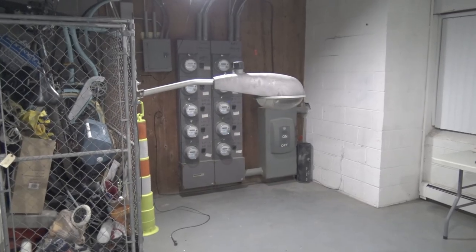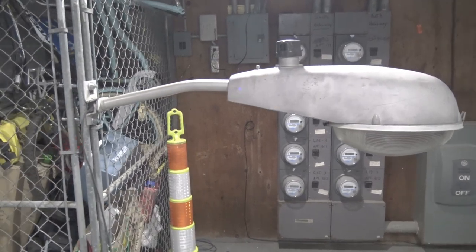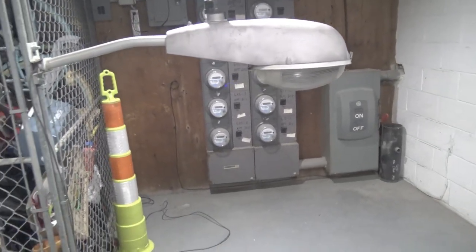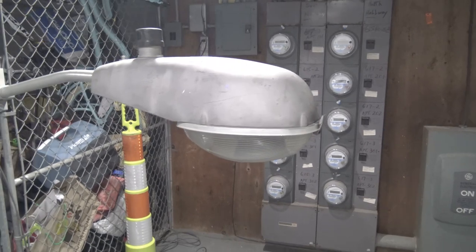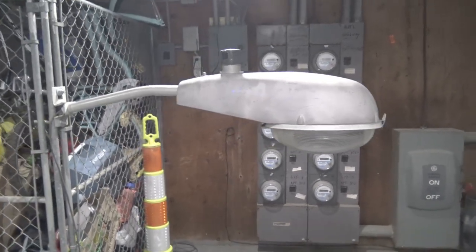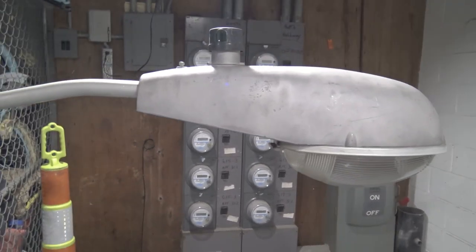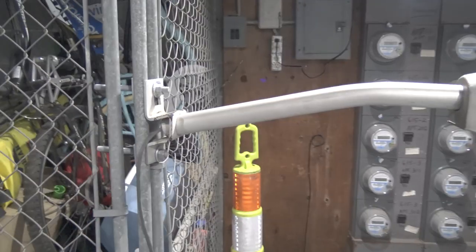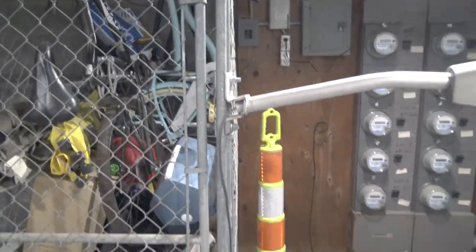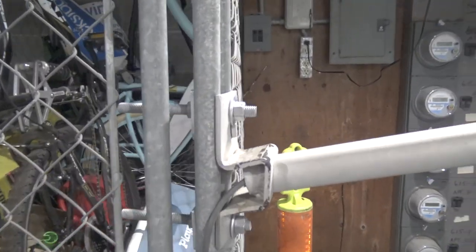Hi everyone, it's Polar's Lights and Signals, and tonight we are back with another streetlight video. Real quick, you might notice the setup changed a little bit. I took the light arm down off this wall here because I wanted to try something a little different.